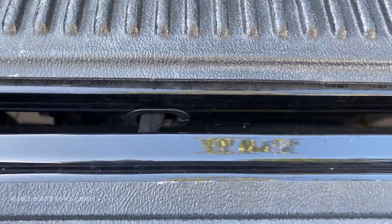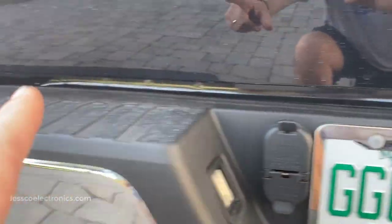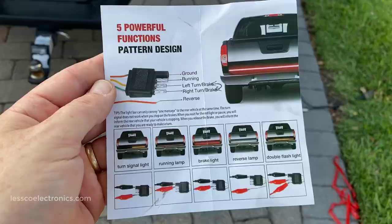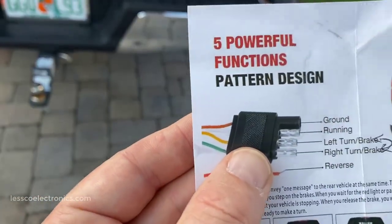I'm just going to close up the gate — there's plenty of room to access everything I need in here. First I'll clean it, then adhere it. Of course the fun part that everybody wants to see is the wiring.